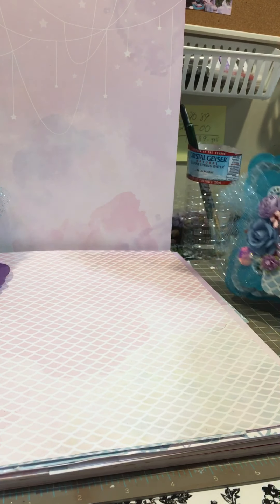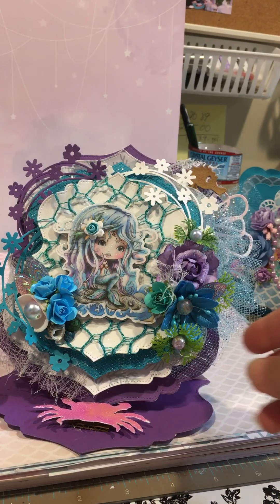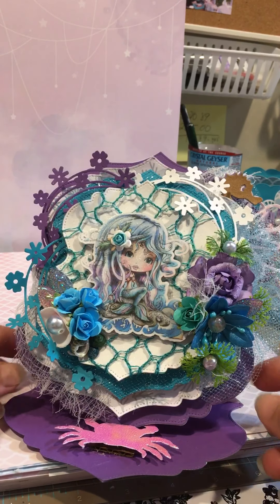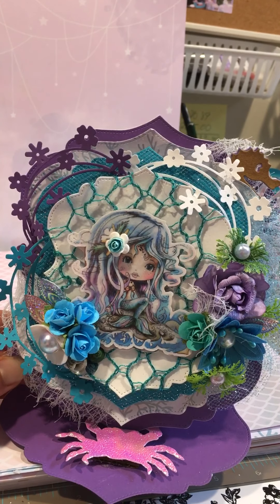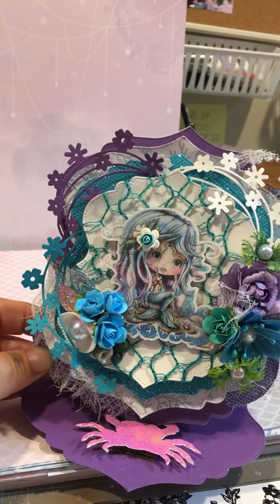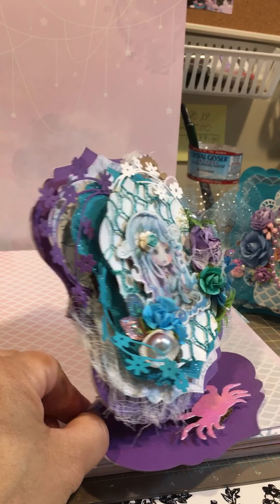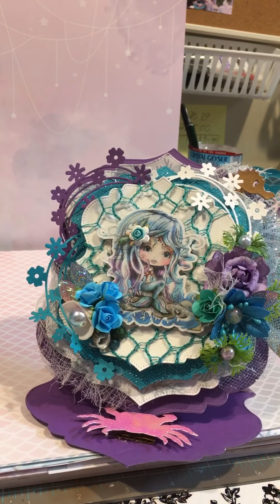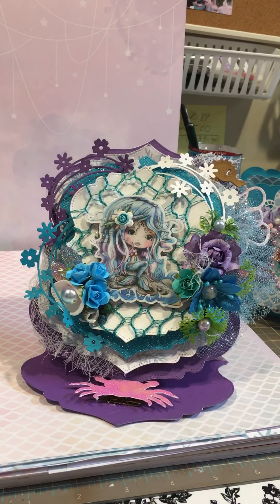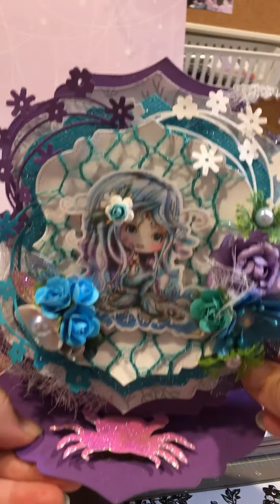For my second card, I did it this way. These are the dies from Nicole — the new ones that she created. I used one, two, three, four — I think I used all of them. And I made her this way. This is the side, and this is the way the front looks. It's an easel card. For the bottom part, I just took my die crab and placed it there, and she holds on like this.